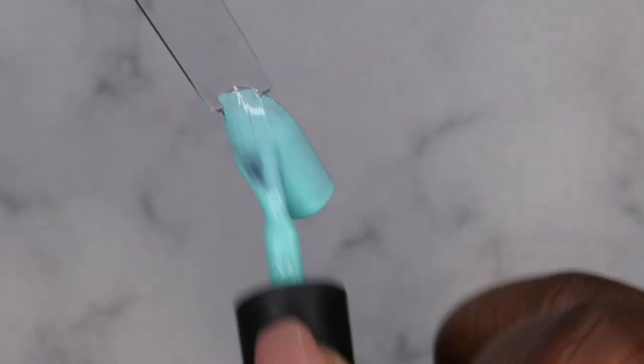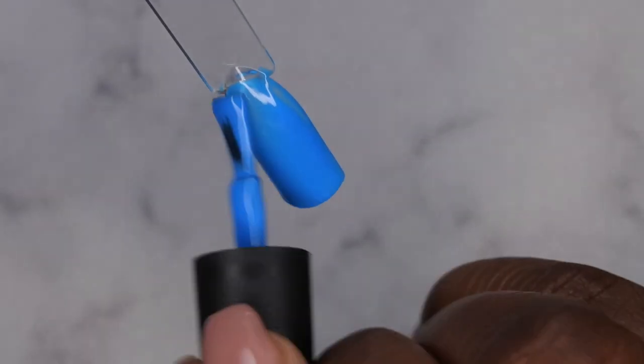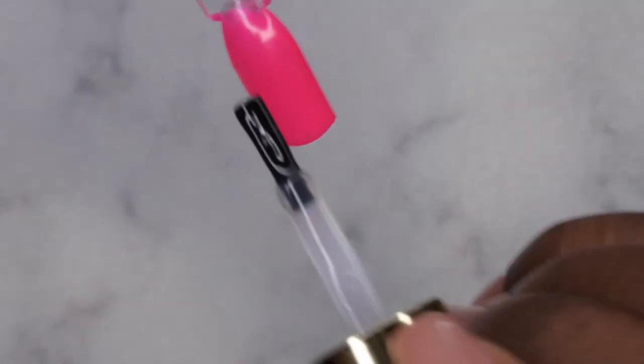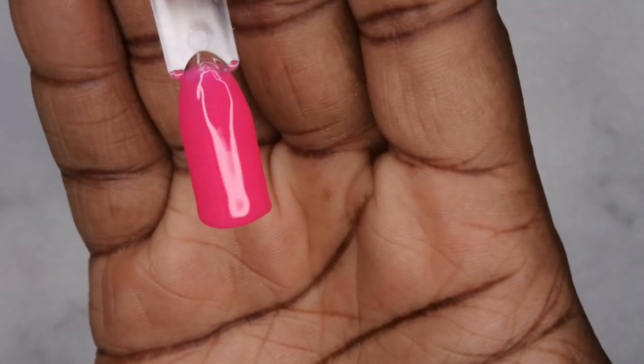If you all are wanting to get your hands on any of these polishes, I have everything listed on my Amazon storefront as well as down in the description box below. This is what the first color looks like after two coats of coverage. Now I'm going in with the Model One top coat — this is my first time working with it, so I'm interested to see how I like it. The formula is easy to go on, but it does have a weird chemical smell. I'll cure that for 60 seconds.